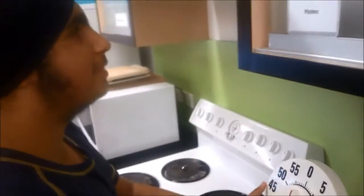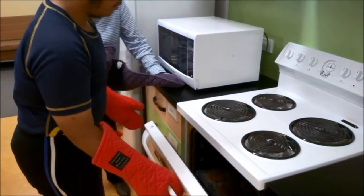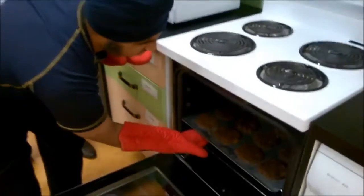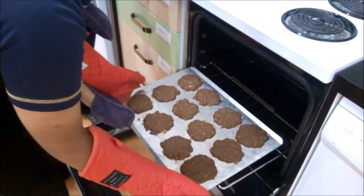It's time to get the biscuits out now. Amitaj is wearing oven gloves. He opens the oven door a small amount before opening it completely and removing the tray of afghans. He hands the tray to the safety person.